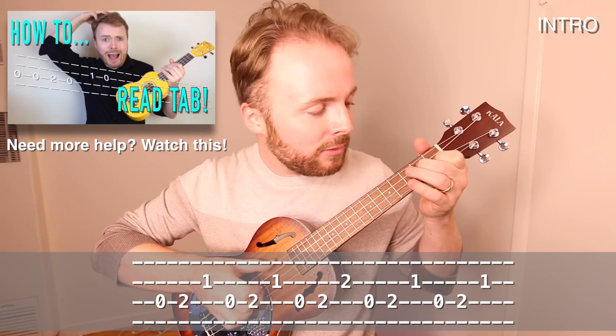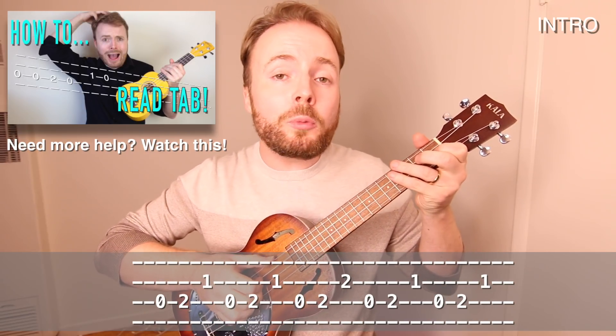Now before we start with the verse, I'm going to very quickly teach you how to play the intro, which you also repeat at the end of each chorus. It's the little riff that goes like this. It sounds pretty cool, but it's very straightforward to play.